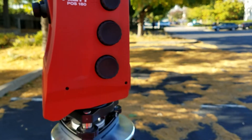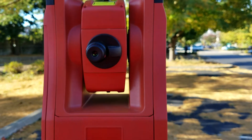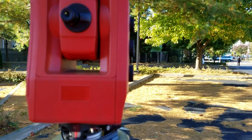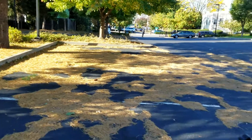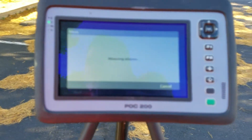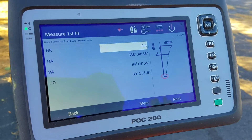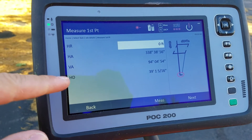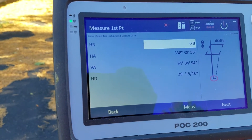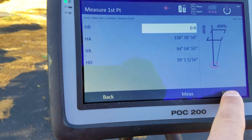Now I'm going to come over to my POS 180, spin it around, and use the eyepiece to zoom in right on that steel beam over there. When I know I'm at the base of the steel beam I'll come over here, say measure, and it's measuring my distance to my first point. My horizontal distance from me to the bottom of the steel beam is 39 feet 1 and 5/16 inches. Now I'm going to go to next.